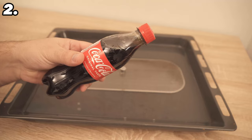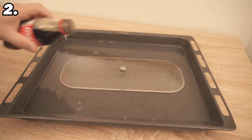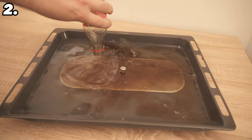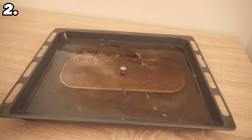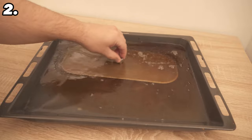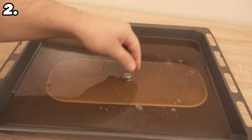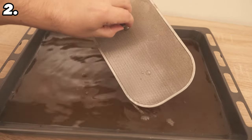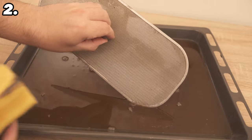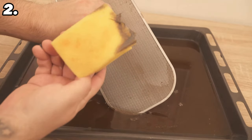Then the cola comes into play. Take about 300 milliliters of cola and pour it over the top. Spread it out well and let it soak in for another 15 minutes. During this time the cola removes residues of grease and other deposits. When the time is up, remove the filter — most of the dirt has already come off. Wipe away anything remaining with a sponge, then rinse under hot water.